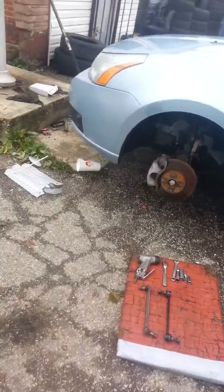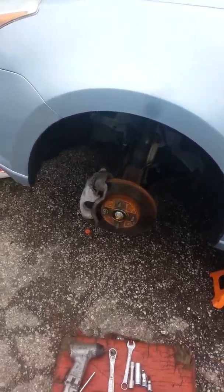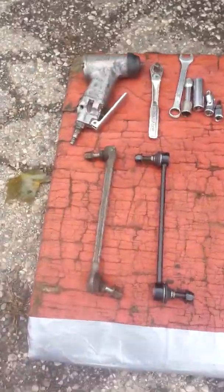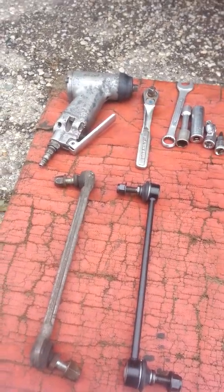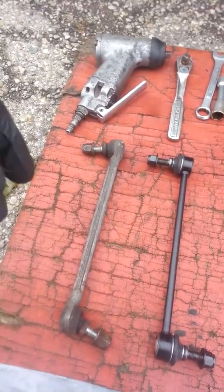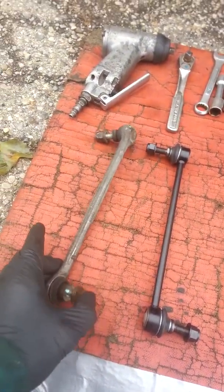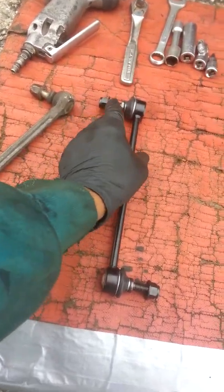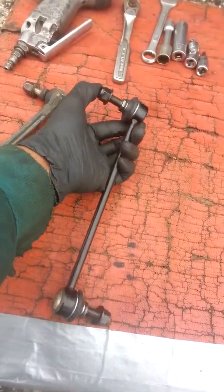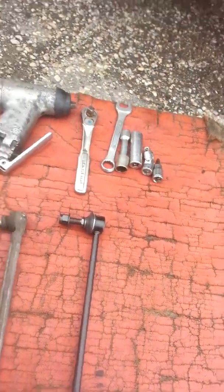Hey everybody, this is Will. I'm back — doing sway bar links on a 2009 Ford Focus. Just a quick video. As you can see, this one I can move with my thumb and finger. The new one — no movement at all, no movement at all.